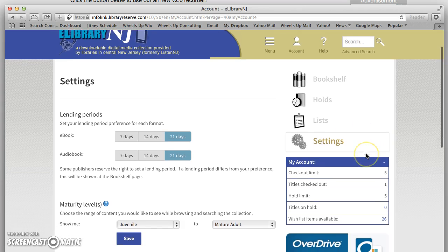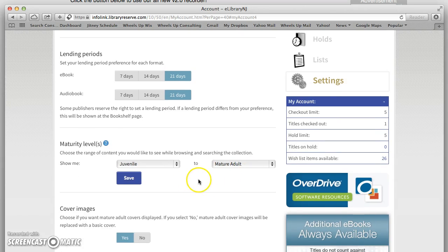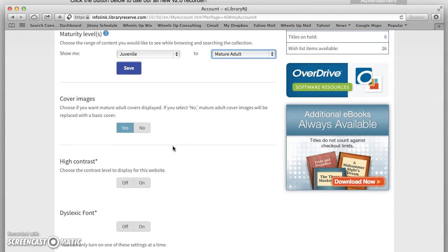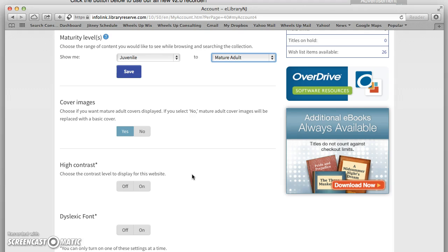In settings you can decide your lending periods. For eBooks you can do 7, 14, or 21 days and you can do the same for an audiobook. You can also set maturity levels to decide what kind of books you want — for example, if you were setting it for a child and you didn't want them to be able to get mature adult titles, you could make the changes here. There are also cover image settings, since some romantic books have pretty hot covers and you may want to opt out. And you have other options like high contrast and dyslexic font.